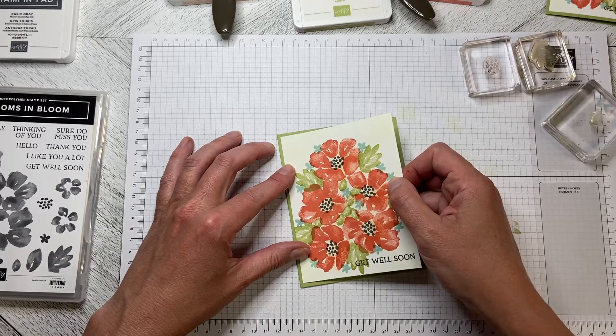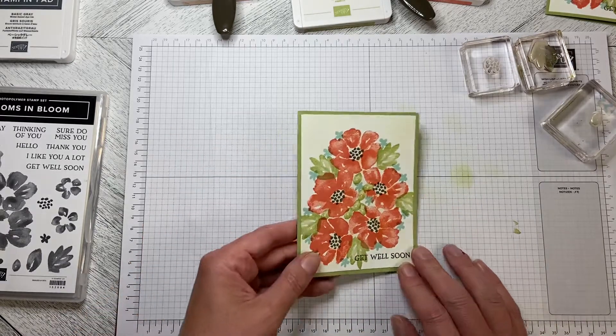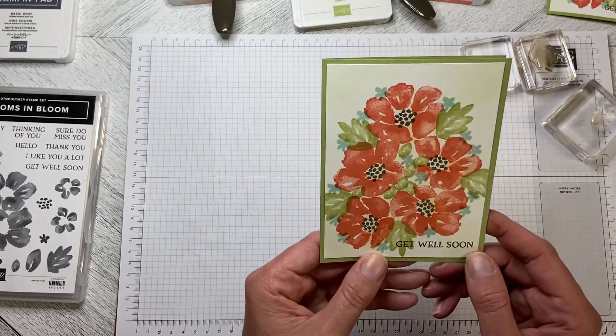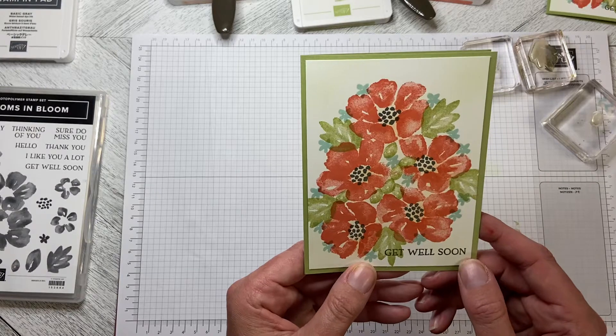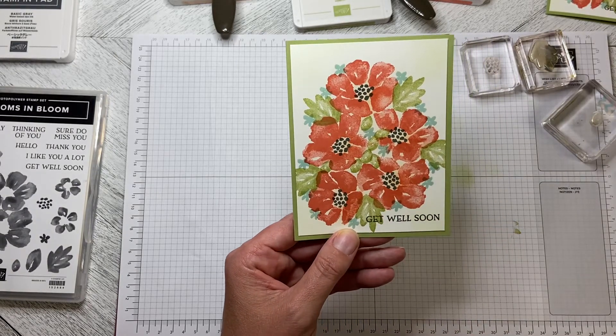Nice, quick, and easy simple card. No die cutting required, no special steps — just ink and stamps. Thank you very much for watching today and we will create together again soon.